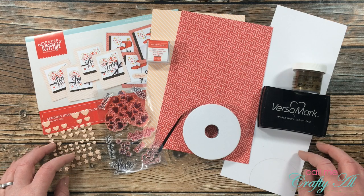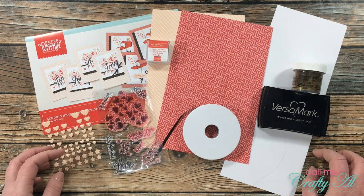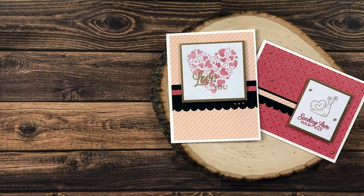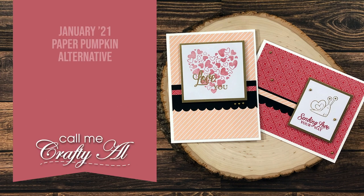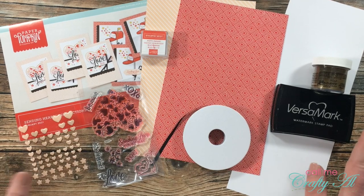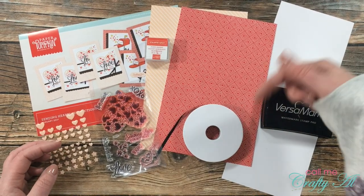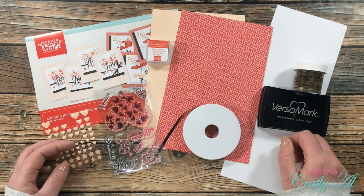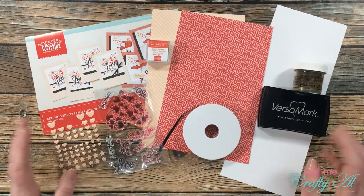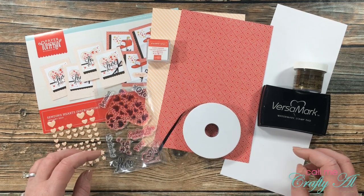Hello crafty friends, it's Alicia of the Call Me Crafty Owl YouTube channel, and I am back today to share two more alternatives using the January 2021 paper pumpkin kit. I hope you'll stick around and see what I'm going to create — thank you so much for stopping by today.